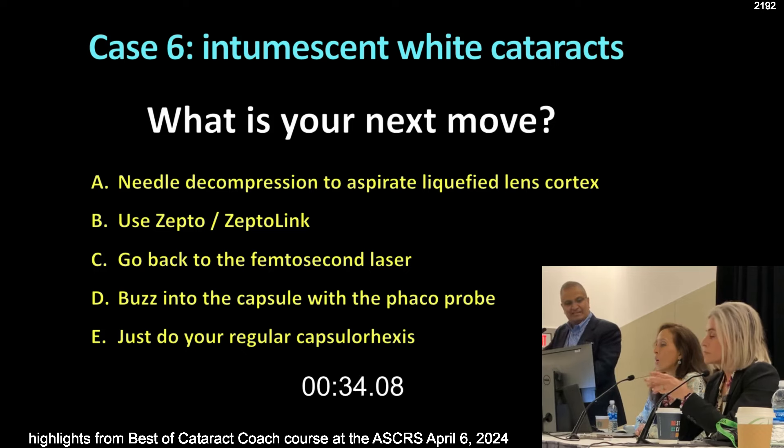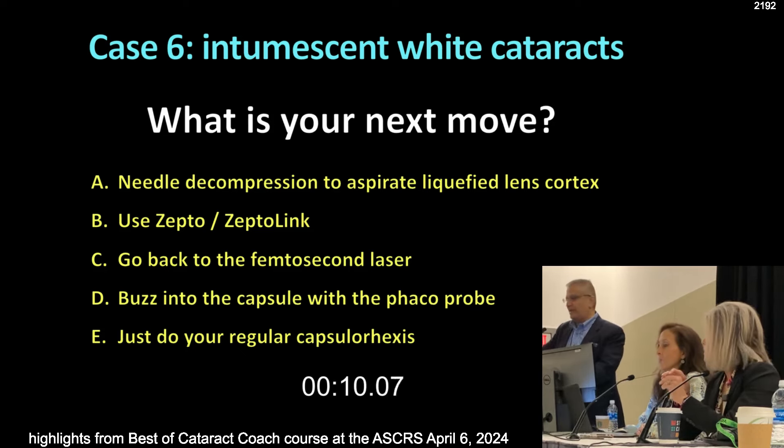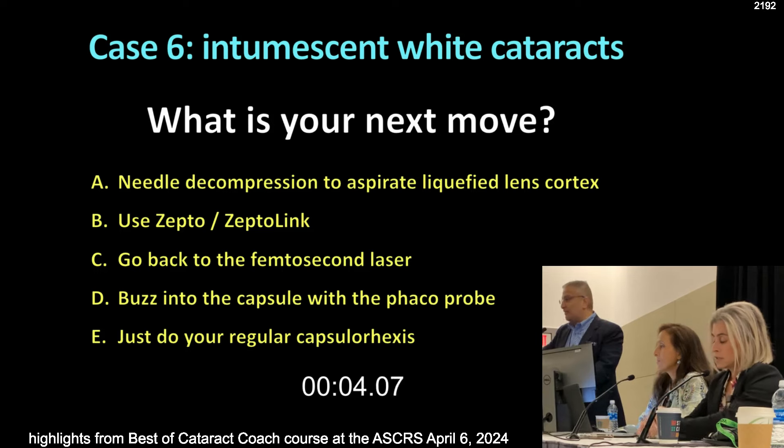Would you do any of these other techniques besides needle decompression? Zepto, Femto, buzzing the phaco probe? Femto is hard with a white cataract — you need to really increase power and make sure you get through that capsule. I don't like Femto because the liquified lens cortex comes out and blocks the laser light and you get an incomplete capsulotomy. Zepto tends to work well. Do you do a can-opener type to create a solid capsule so it can move? That's a good question.